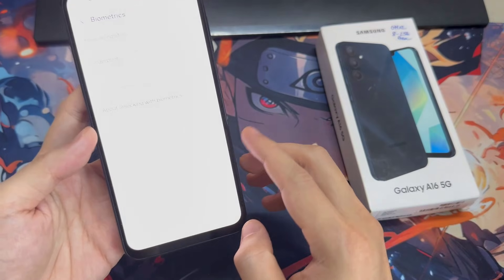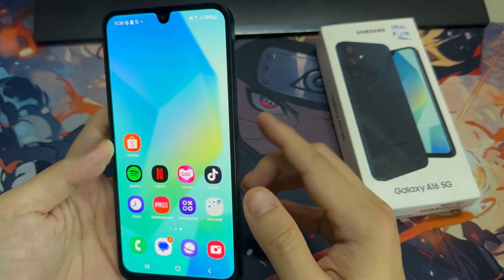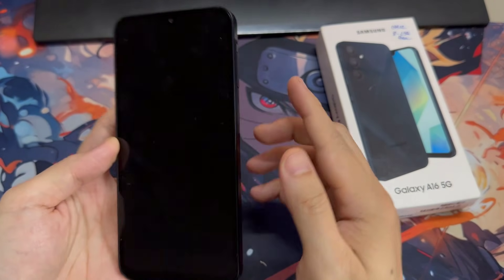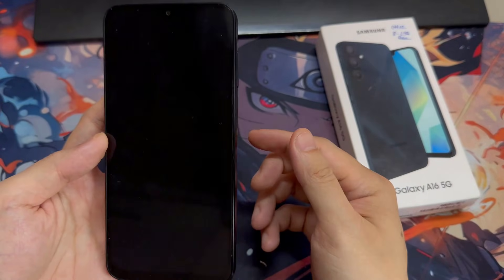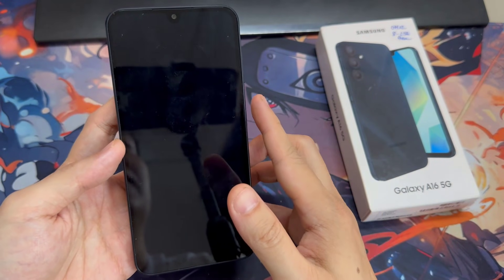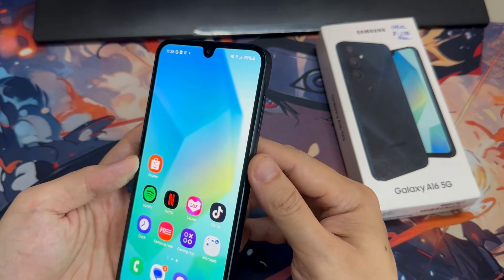As you can see right now, I have to do it multiple times in order to add my fingerprint fully. And remember that when you do it, try to catch every corner for better recognition. As you can see, we just added our fingerprint. Thank you for watching this video — please subscribe to my channel for more videos.